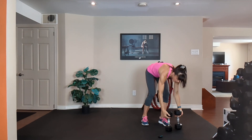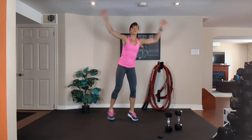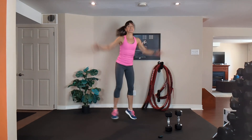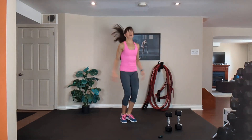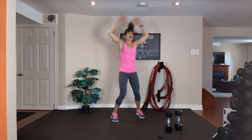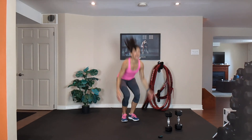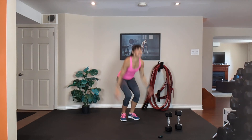Jumping jacks. Option one is lower impact — jack, jack. Exhale, inhale. Option two is high — jack, jack. Exhale one way, inhale down. Option three: jack and touch, jack and touch.